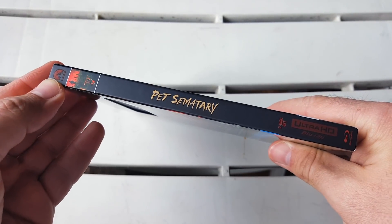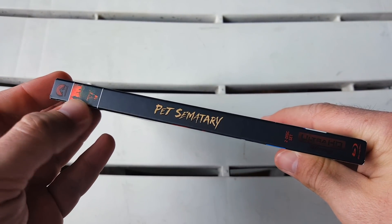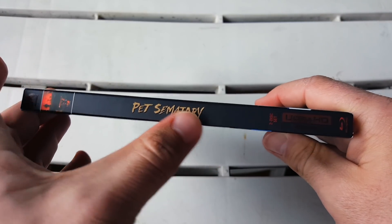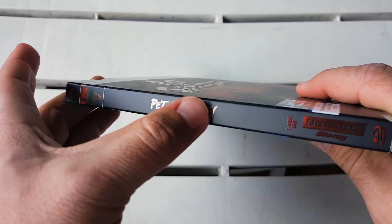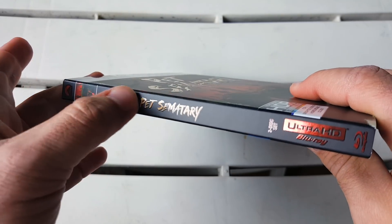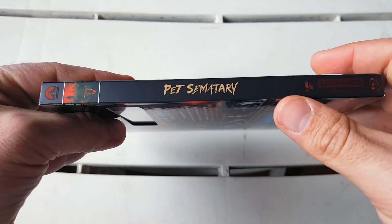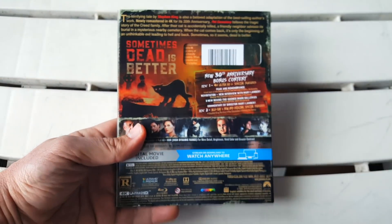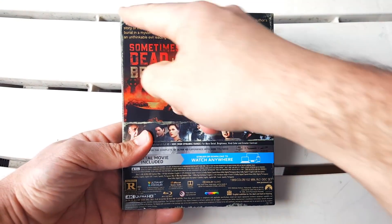We get the Pet Sematary logo in the center. Again it's a matte finish but the title is also a little bit embossed and glossy — different texture, different feel. Then we get a two-disc set Ultra HD Blu-ray label at the bottom. Flipping over to the back, we get the plot of the movie at the very top.